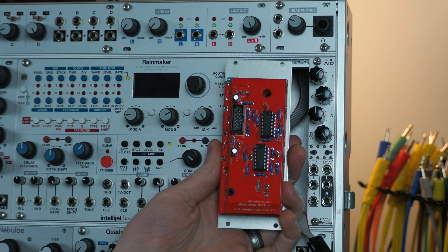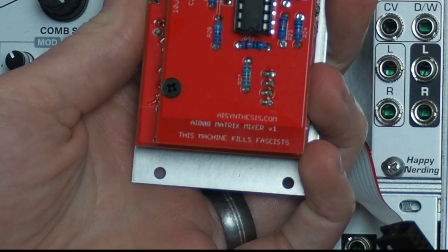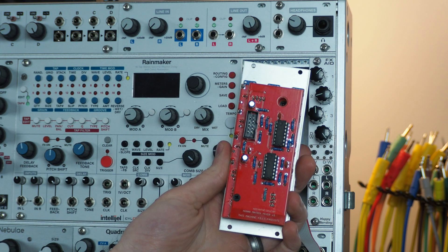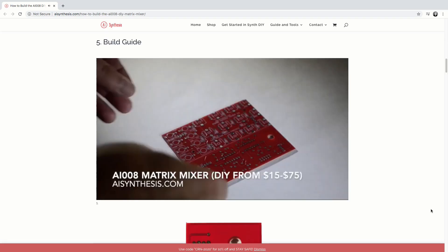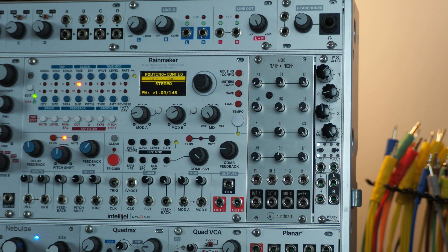There's a note on the back of the module that's not mentioned in the manual saying that this machine kills fascists. So if you're a fascist, this might not be the matrix mixer for you. The matrix mixer is available as a DIY kit or you can buy it fully assembled. Let's see what we can come up with using the matrix mixer.